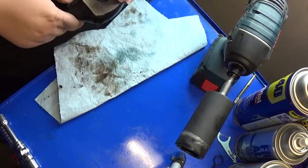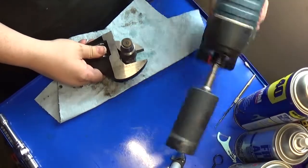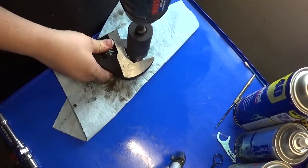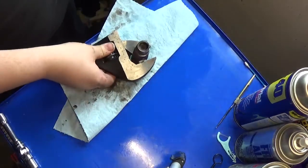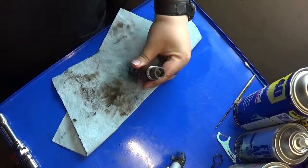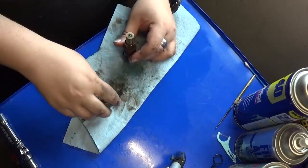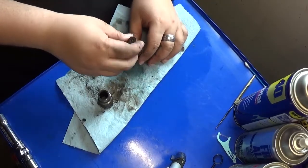In the service manual, they tell you to put this in a bench vise. I don't have a bench vise handy. We're going to set that off to the side and pull this apart — and what we're going to find is a lot of rust and a lot of garbage.